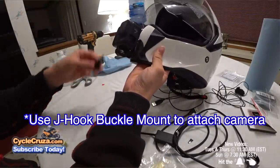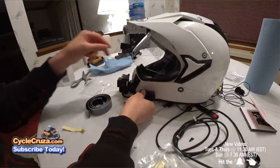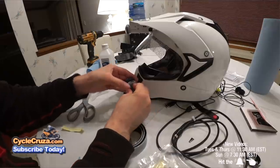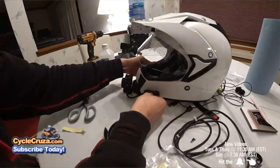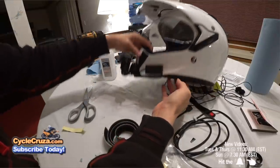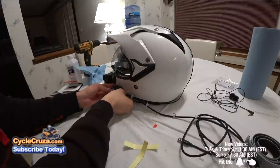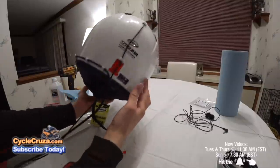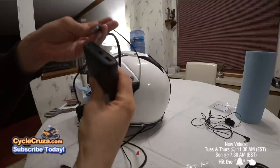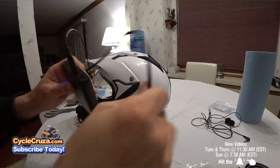If you have a GoPro Hero 7 Black, you'll need to add an adapter box, which allows you to use an external mic and power source. You can attach the adapter box to the helmet with power grip pedal tape, which is like Velcro but stronger. Attach the power cable with small adhesive-backed cable mounts to the helmet so it's easy to remove anytime you want. This setup lets you plug into a power bank to power your camera all day without worrying about changing batteries.